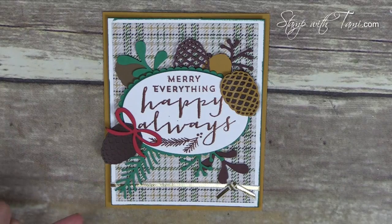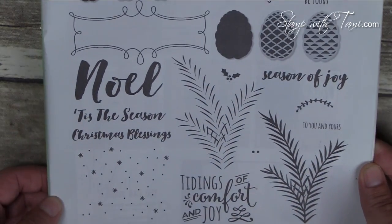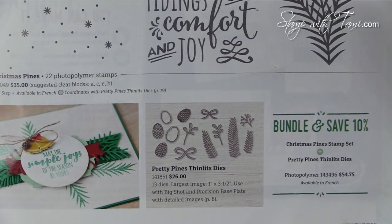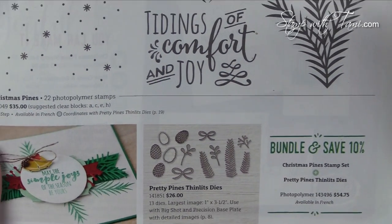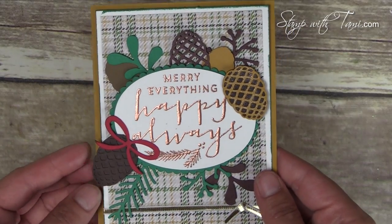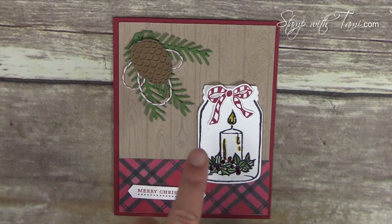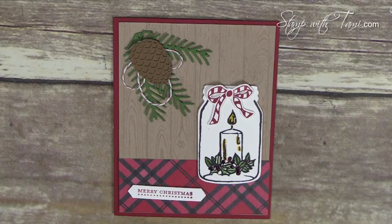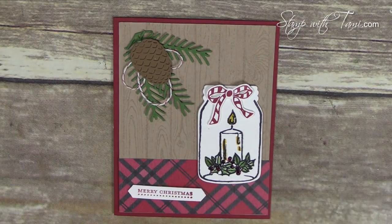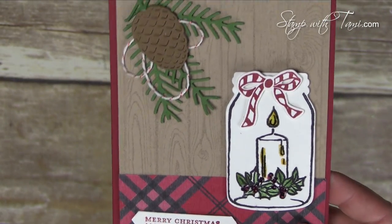Here we have the Christmas Pines, which are absolutely stunning. Here's the stamp set, and they have matching framelits which were used to make the pine cones. You can bundle and save 10%. Absolutely gorgeous. And this one done with copper embossing for the words also has those same Christmas Pines framelits, but it also uses a new stamp set called Jar of Cheer, which also matches the Everyday Jar framelits. Lots of mileage out of those mason jar framelits! Love the candle and the jar.